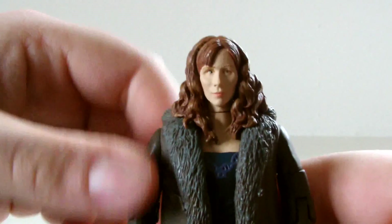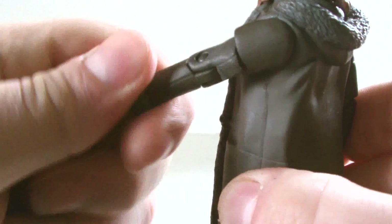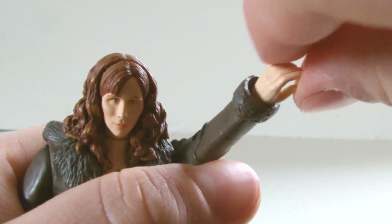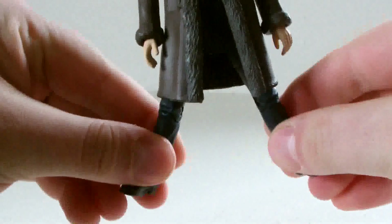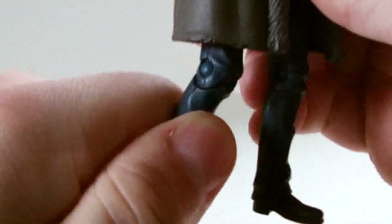Taking a look at articulation, you would think that due to the hair sculpt the head would be locked in place, but due to it being made of soft plastic, this allows the head to perform a full 360-degree twist. The arms have a full 360-degree joint at the shoulder, another 360 at the bicep and tricep, a 90-degree bend at the elbow, and a full 360-degree joint on the wrist. Donna also has full 360-degree waist articulation. The legs can kick forward to 45 degrees but can't do the splits due to the mould of the lower half of the dress. Fortunately, the legs can spin the full 360, and there's also a 90-degree joint at the knee. So for articulation, this figure's great.